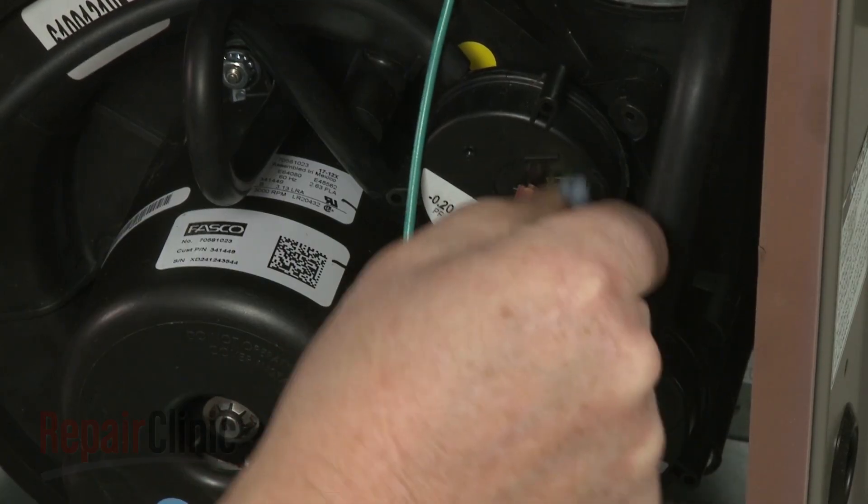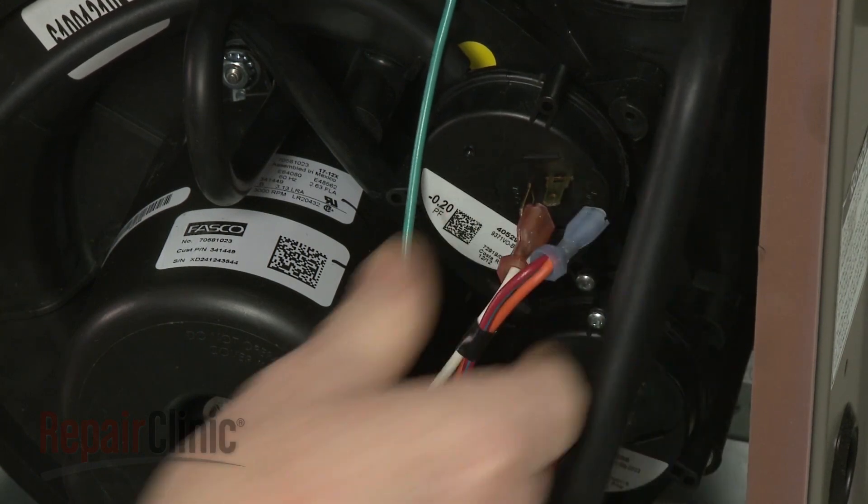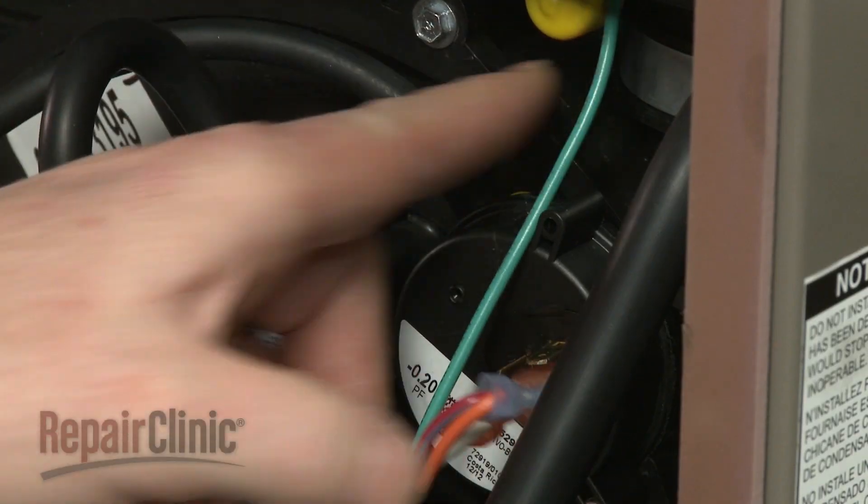Now disconnect the pressure switch wires. Detach the vacuum tube.